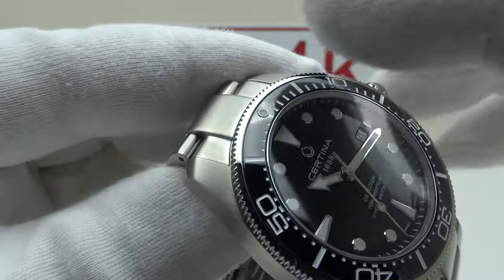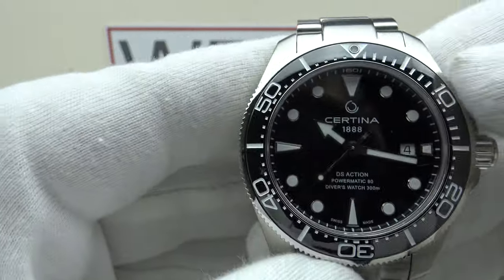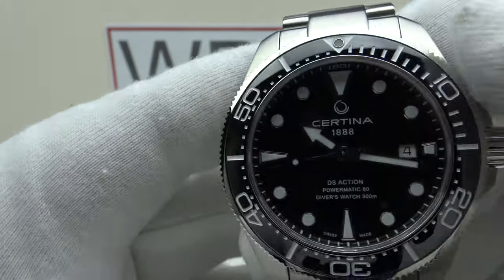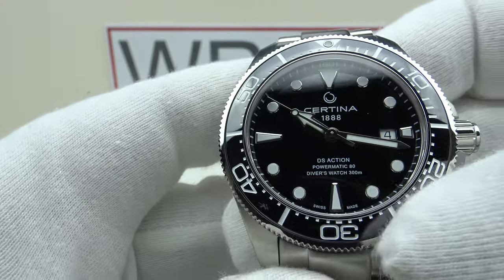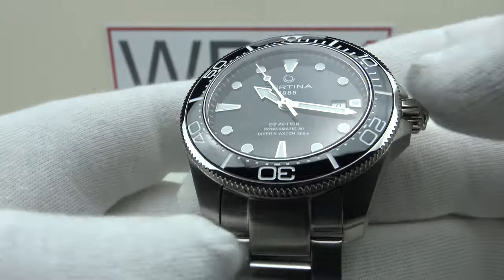With regards to the ceramic bezel insert, it's got a nice glossy finish to the black ceramic. It's fully inlaid with minute ticks and the Arabic numerals are also inlaid to a high standard with white paint. I like that the first 15 minutes — the first quarter — has larger minute ticks, and the rest are just dots. It's a very aesthetically pleasing curved profile to the ceramic bezel insert.